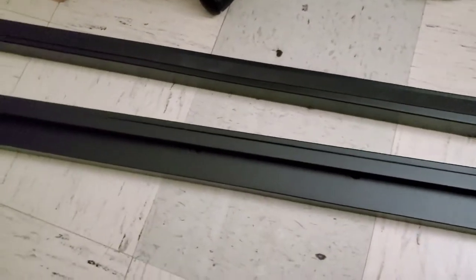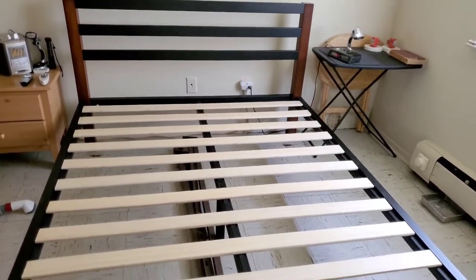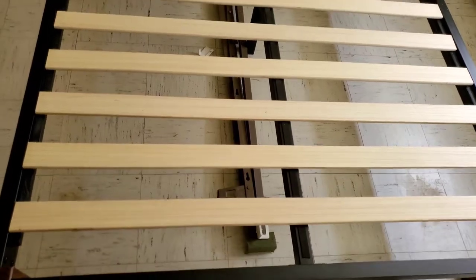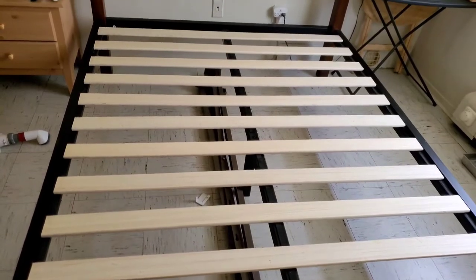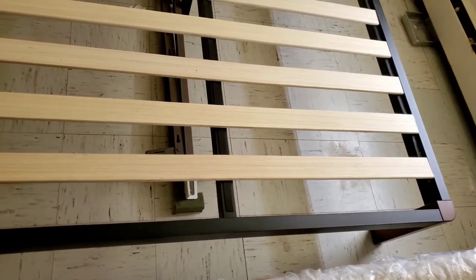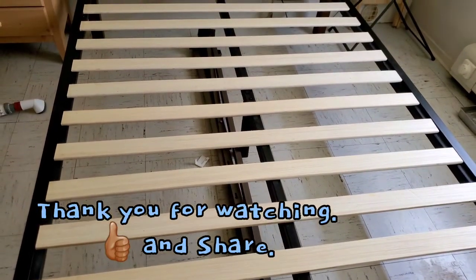We'll finish putting it together and show you the final outcome. This is the finished bed — this is how it looks. Our old frame is underneath, but the three rods on top — the black one is the actual frame of this bed. And this concludes our video for the Groton platform bed frame.